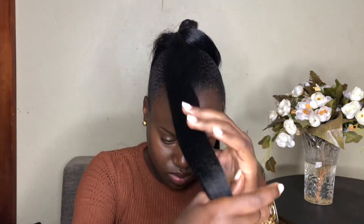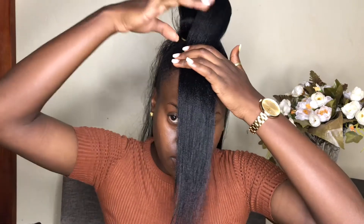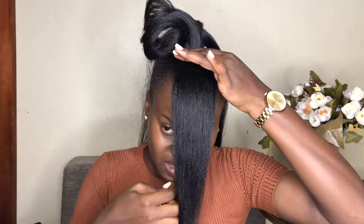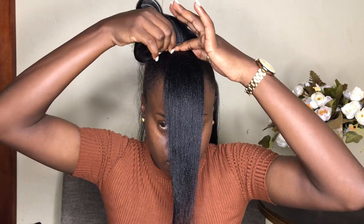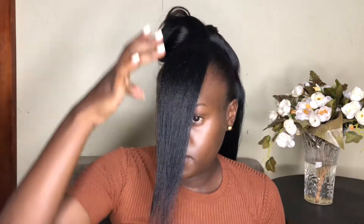The smaller section is what you're going to use for your bangs, and the bigger section goes to the back. You want the bang section to not be too thick so it doesn't look overwhelming or unnatural. Pull the lighter part of the hair back a little bit — this is what gives you a natural-looking bang. Then put a bobby pin to secure it in one place. We'll come back to the bang a little bit later.